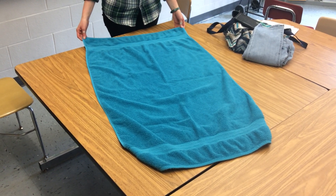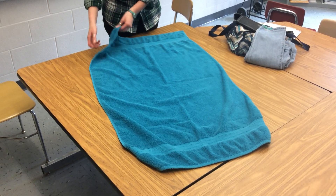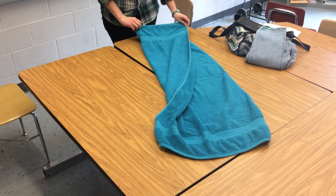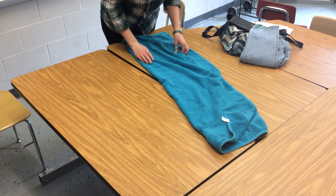Okay, we are going to practice folding towels. To fold a towel, spread it out and then take one quarter and fold it across and fix the end and make it straight.